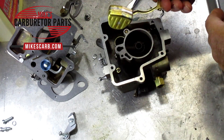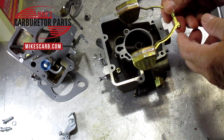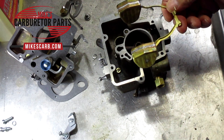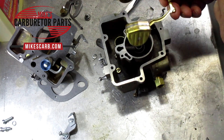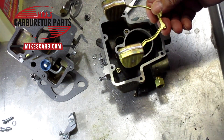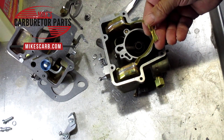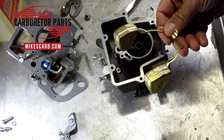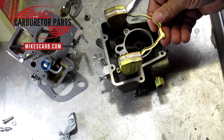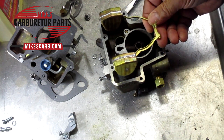As far as float adjustment goes, the float really has to be way off for gas to come out the top — way off. Don't fudge the float up or down just to make it stop flooding or stop running rich; you're probably just covering up another problem. Figure out what the problem is first.